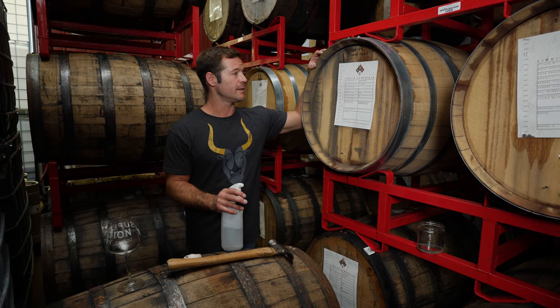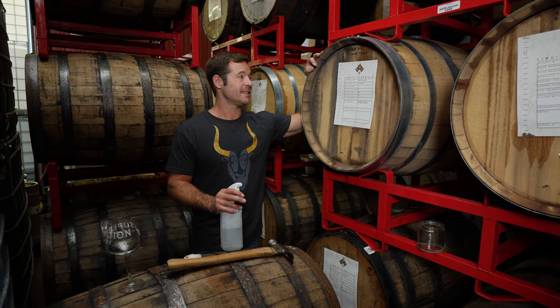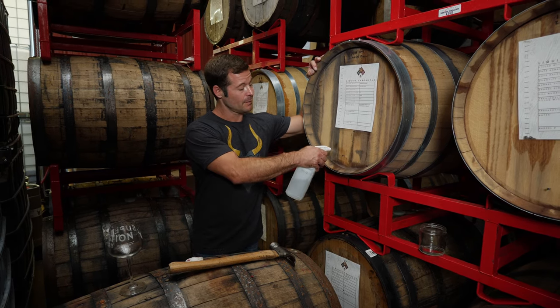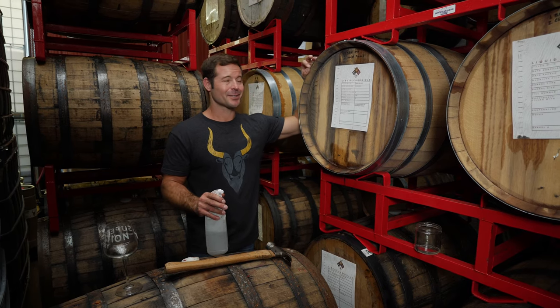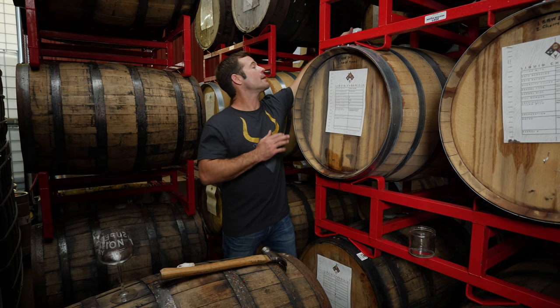We put this in the barrel at the end of September last year, so this is 11 months in the barrel, and I've never tried this — so this is going to be fun. As always when pulling a nail, we've got to sanitize, so we've got our isopropyl here and we're going to hit the bung.